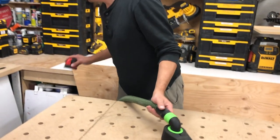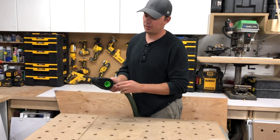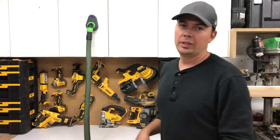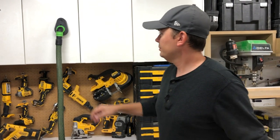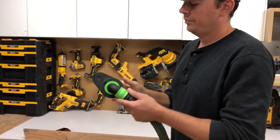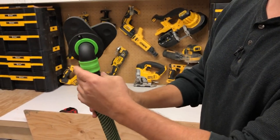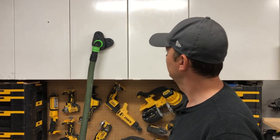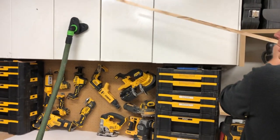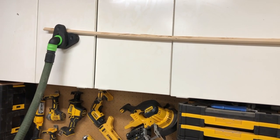So now I'll turn the vacuum on. Then pull this down like that, and this will allow me to put a piece of molding there, like that.